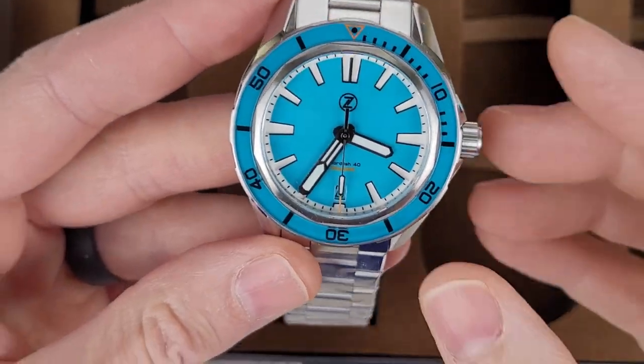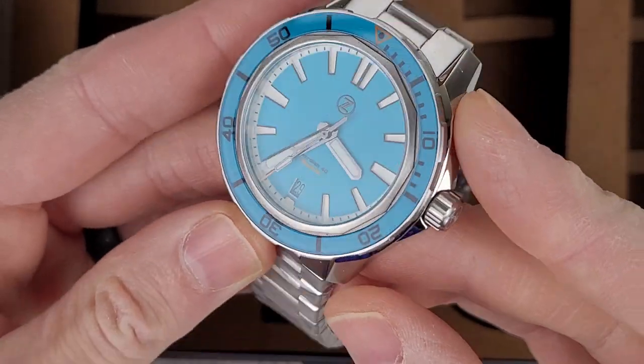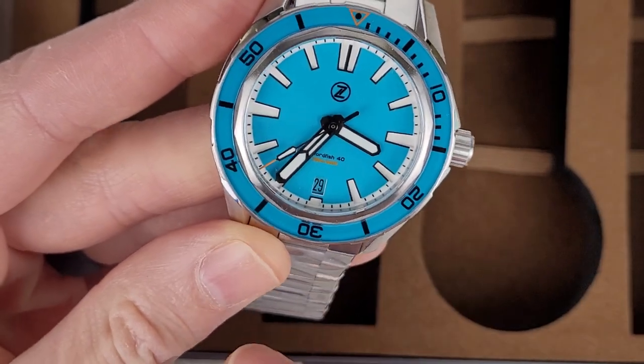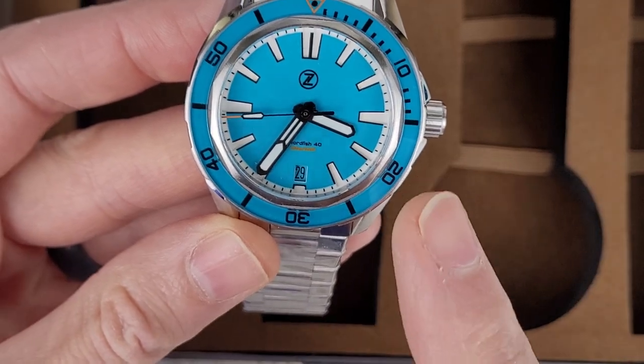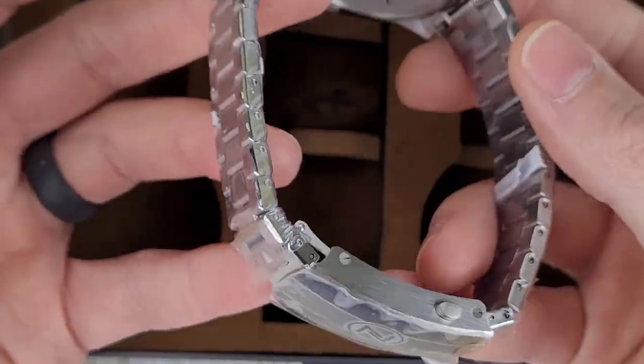Let's zoom in here. Yeah, that is nice. I like that it's this blue color with the white. I have another Swordfish, 40 millimeter — actually I sold that one, but it had a vintage loom to it. This thing is cool-looking.